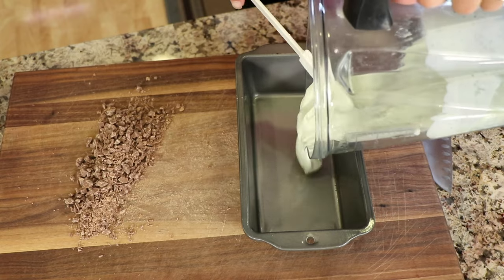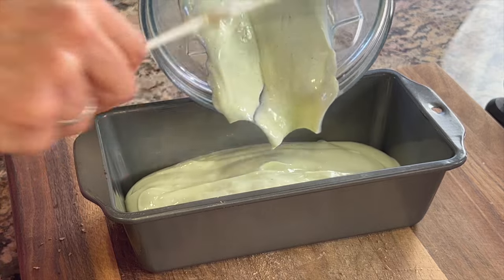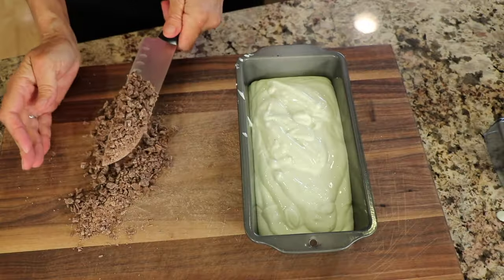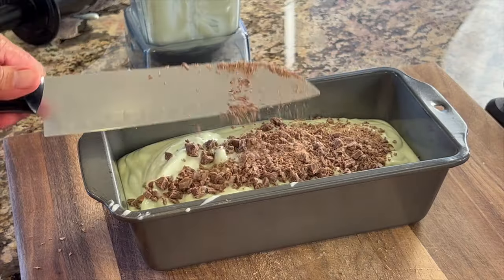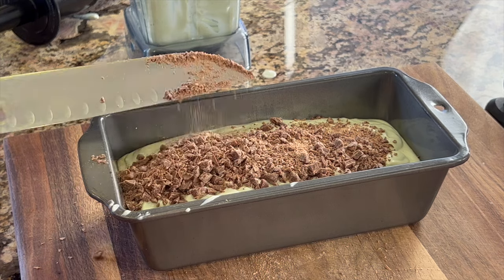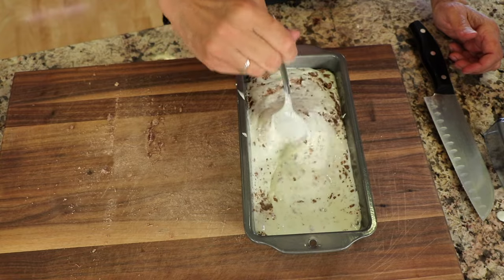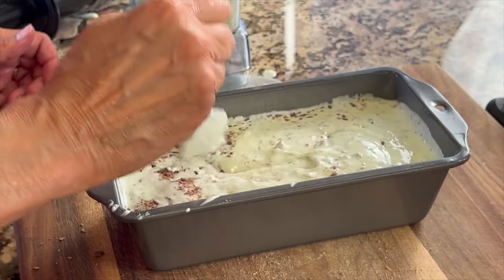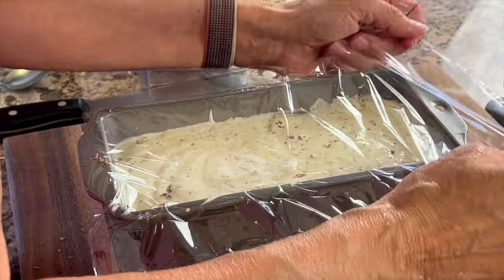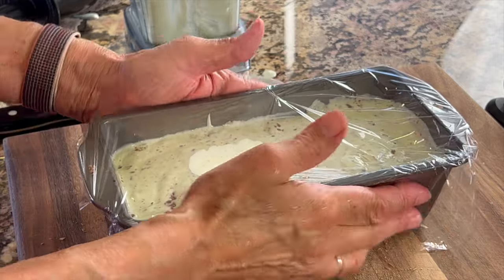Pour your mint ice cream into a dish — I used a loaf pan here. Look at how nice and creamy that is! Then scoop those chocolate chips up and sprinkle them on top of the ice cream and stir that in. Cover with some plastic wrap and place it in the freezer until it's firmed up. If it gets rock solid, which it will especially over time, you're going to want to take it out 15 to 20 minutes before you want to serve it so that it can soften up and you can scoop it out.